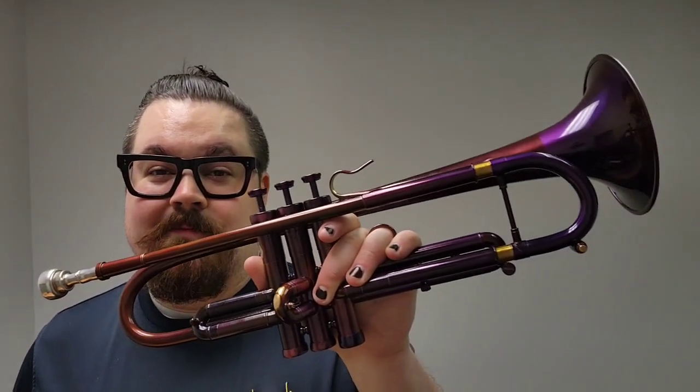Before I started that, I had this horn made for me using all parts that I wanted to use from different makers and things like that. So it was kind of my venture into the custom trumpet world, if you will.